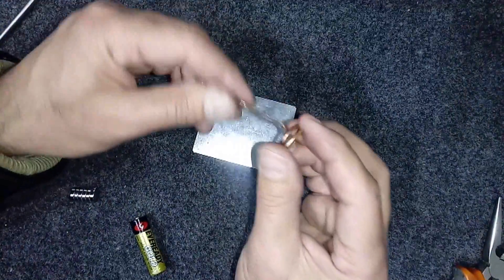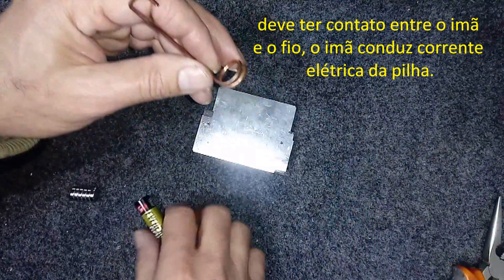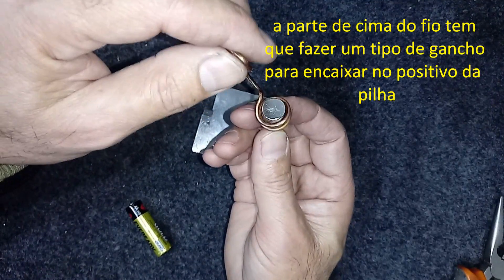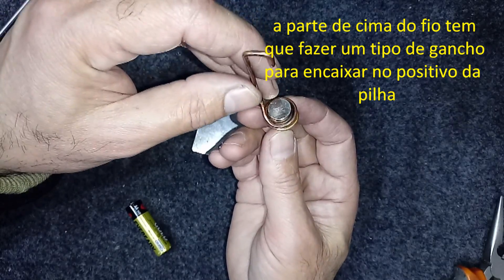A parte de baixo do fio tem que fazer um anel. Ele vai se encaixar nos imãs. Tem que passar livremente nos imãs.